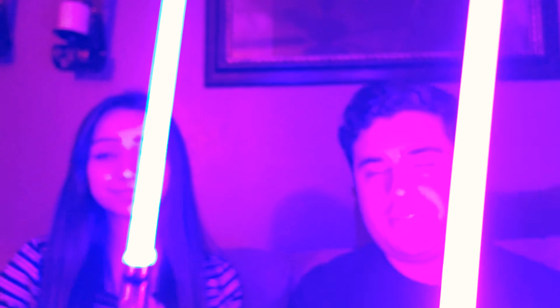Another nice feature that I got for these lightsabers was I got them in the hero tier. What that does is not only does it have additional sound fonts, but it also has color change. So Audrey and I are going to cycle through the colors right now and show them all.